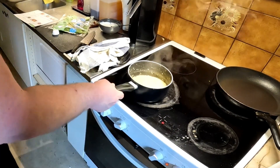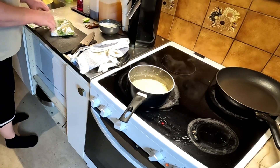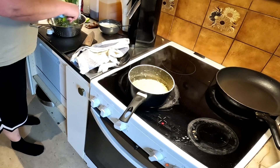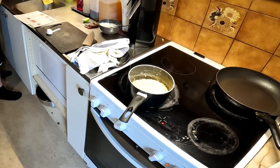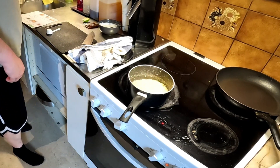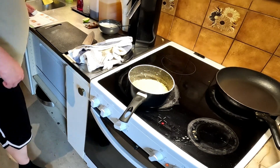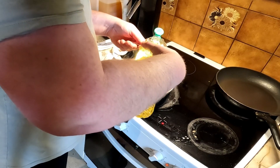Okay, so the bulgur is done. We're gonna rinse off the baby spinach, let it drain a bit, and then mix the spinach with some oil and salt, and then mix it with the bulgur.